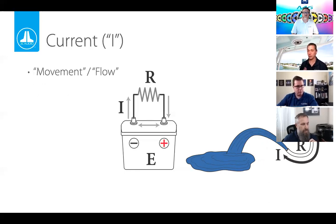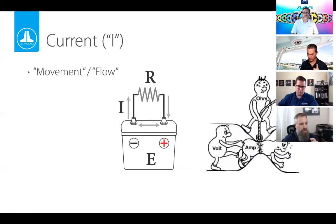Next, current — the motion of electrons through a circuit. This is the flow, and it's how things get done in electricity. No current, no work. Something has to move before anything gets done. With the water analogy, the hole in the side of the bucket with a hose is how the water flows through. Mr. Amp is the one doing the movement — he's the one getting it done.